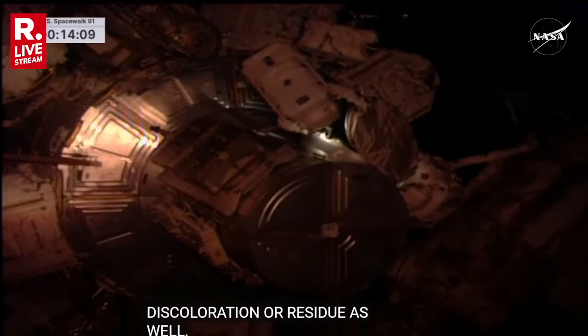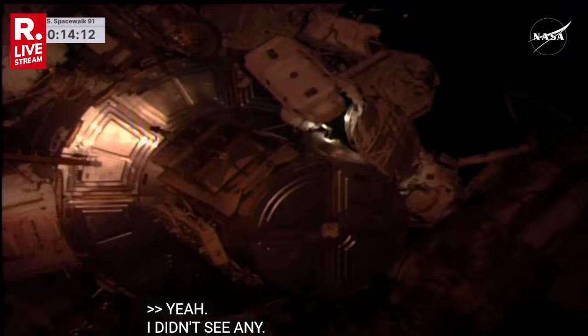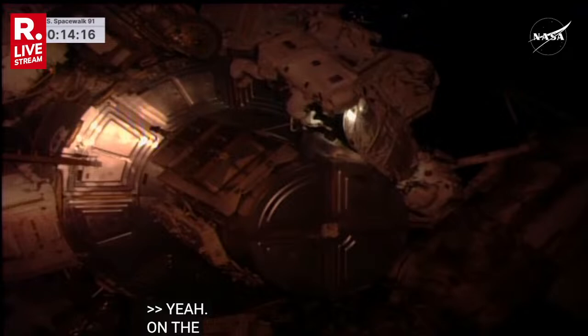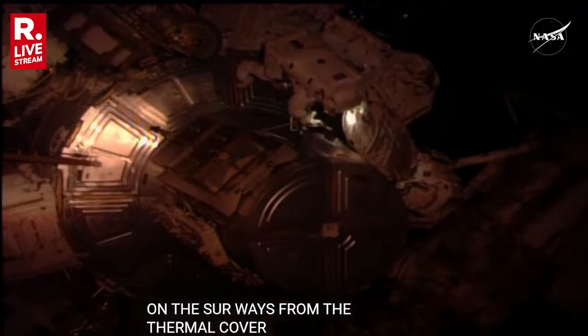I didn't see anything. You see anything on your side, Sonny? I don't see anything on my side. And even on the surface where the thermal cover adheres to on the bottom of the airlock, I don't see anything. Me neither.